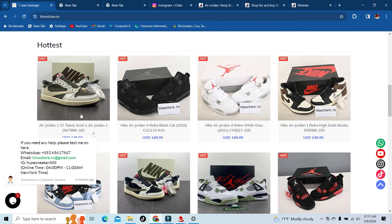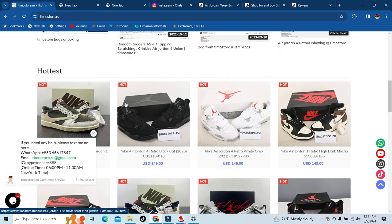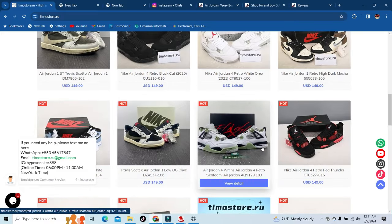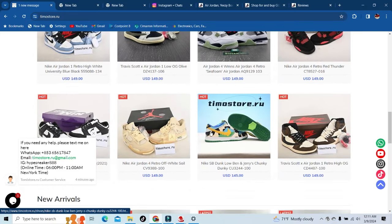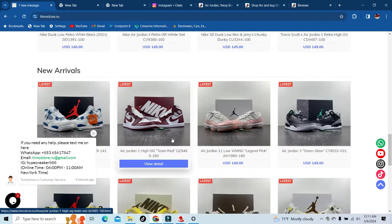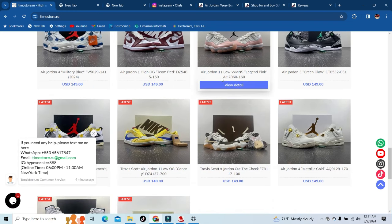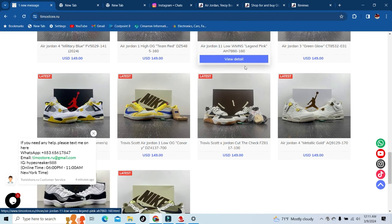Right below that they got the hottest — Travis Scotts, Black Cats, Dark Mochas, Olives, man they got it all. Then they got new arrivals — new Military Blues, Team Reds, and even the Legend Pink Air Jordan 11 Lows.